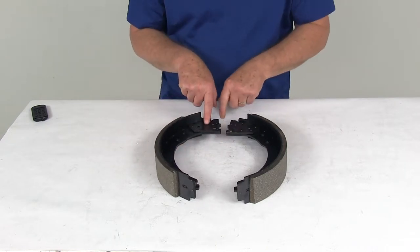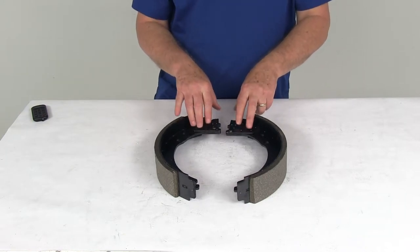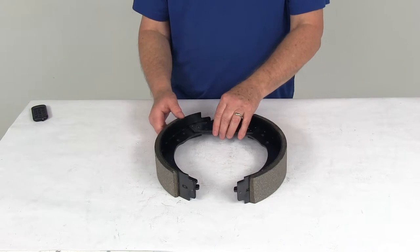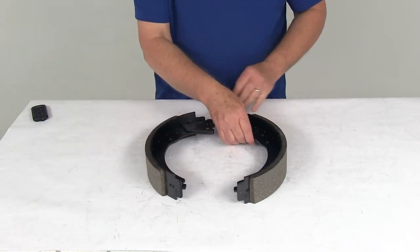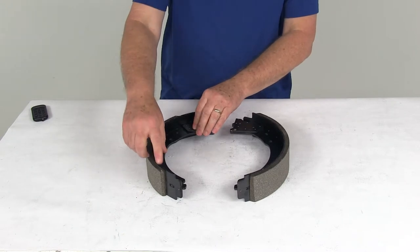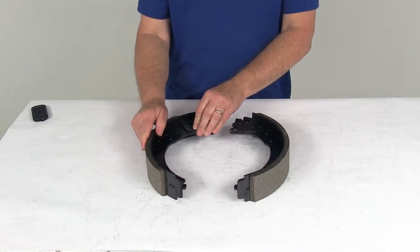The shoes are stamped right up here — L for left position and R for right position — telling you what position these would go on to the brake assembly. If you look at the size of the pad, this shoe has a longer pad and this one has a shorter pad. The shorter pad is the primary shoe, and it will always face the front of the trailer, which also lets you know the correct position on the brake assembly.